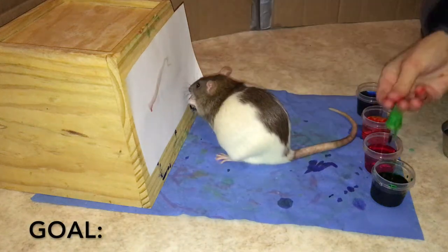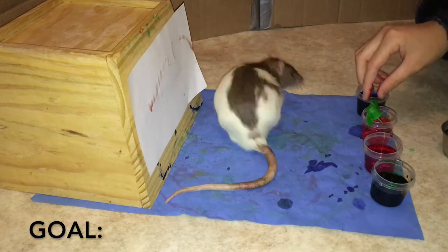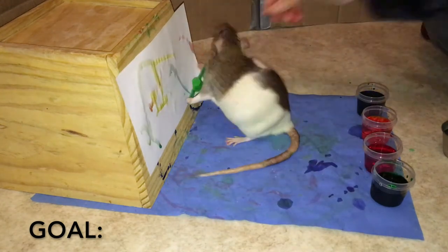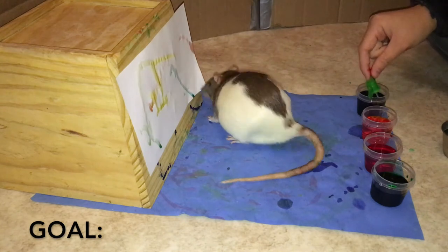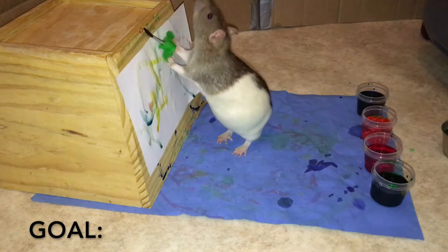This is a trick tutorial on how to train your rat to paint. The goal of this trick is for our rat to be able to walk over to the bucket, pick up the paintbrush, take the paintbrush, target the paintbrush to the paper, and then do several strokes of paint onto the paper.